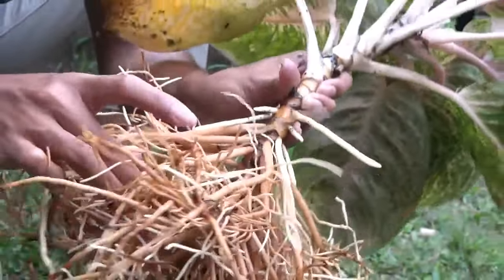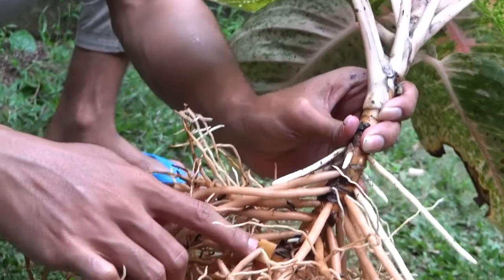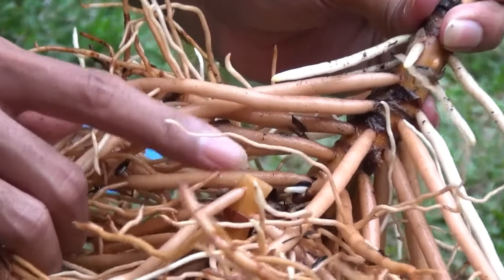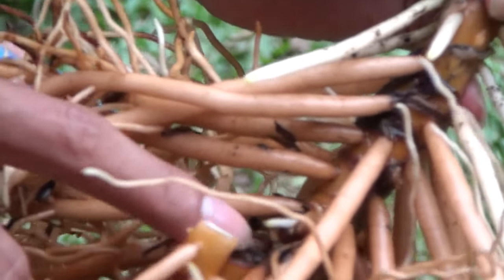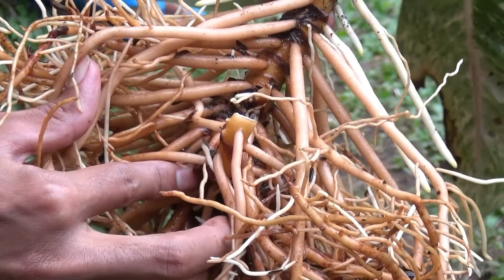Oh, ini nih, ini lagi, yang ini, ini yang dulu, terus ini yang dipotong sekarang ini, ini anakannya yang dulu, tunas yang pertama. Ini kelihatan di sini. Tumbuhnya ini dari anakan yang dulu dipotong.